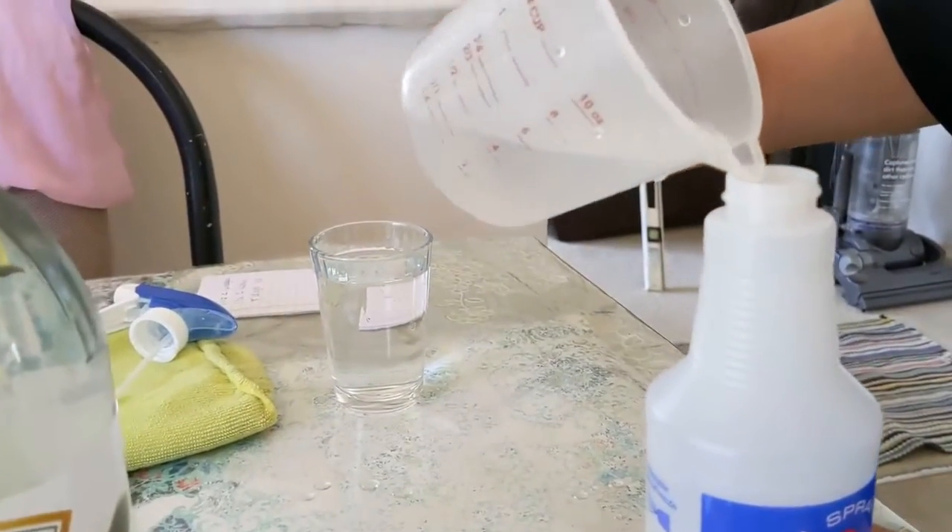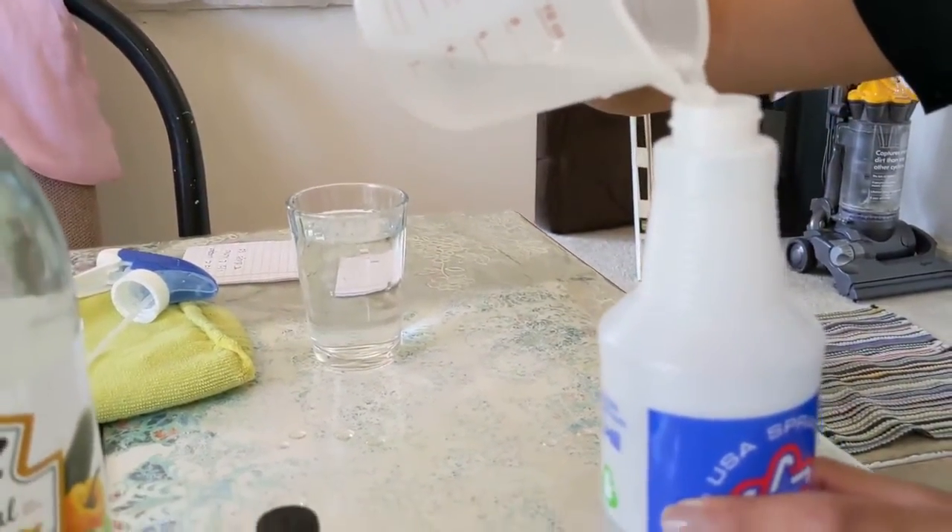So here I am pouring about half a cup of water into my spray bottle.